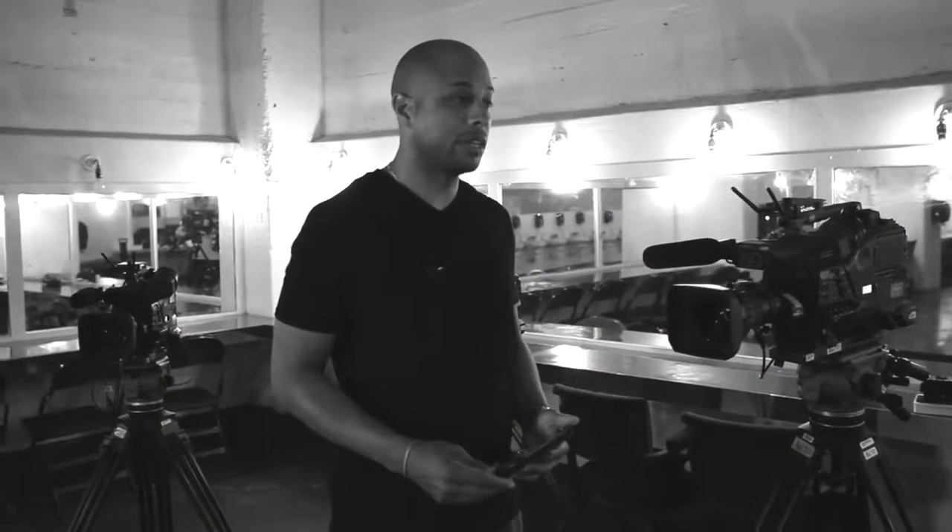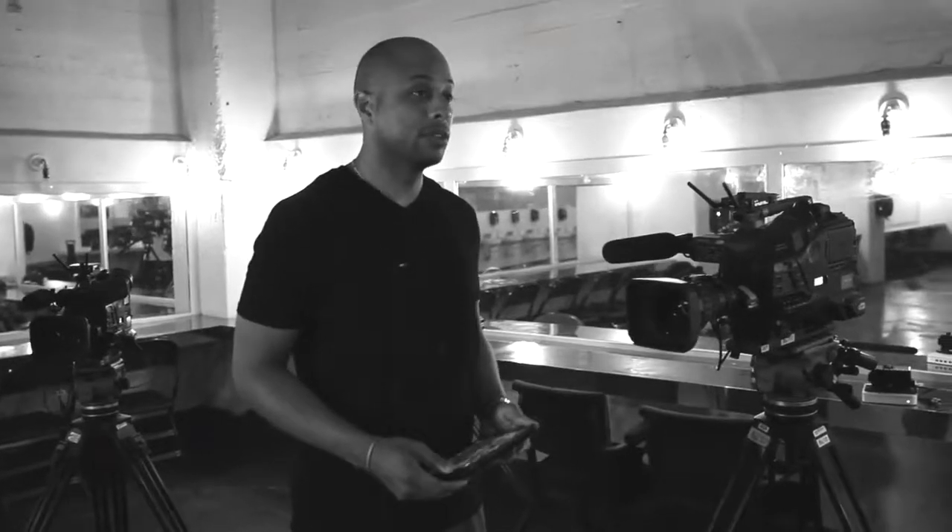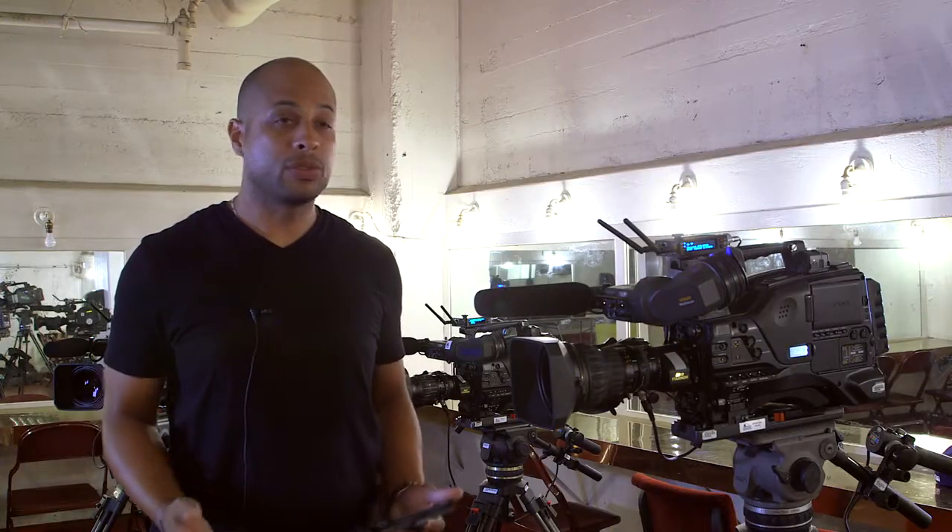This kind of frees up everybody to actually do their job better, to be involved in the actual shot. A story producer could actually stay with the camera, with the talent, and direct what's going on.